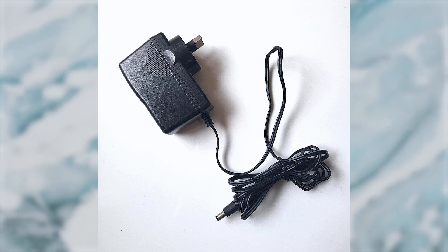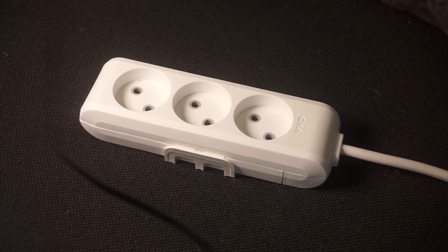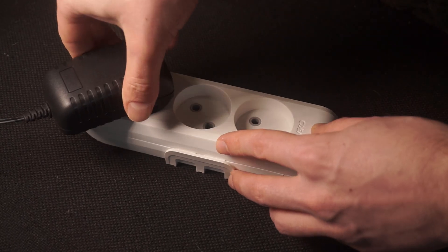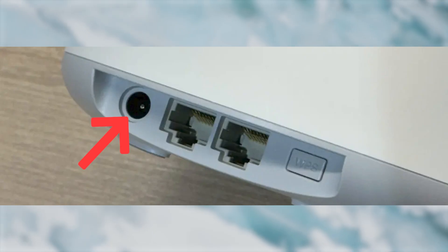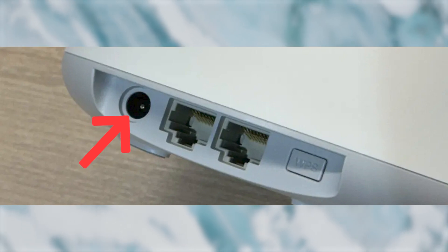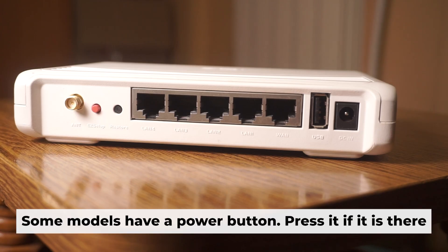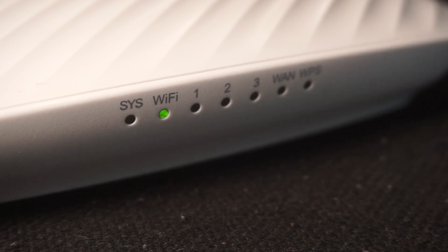First, turn on the router. Take the power adapter, plug it into an outlet, and connect the other end into the router. When the router is powered on, the light will turn on.